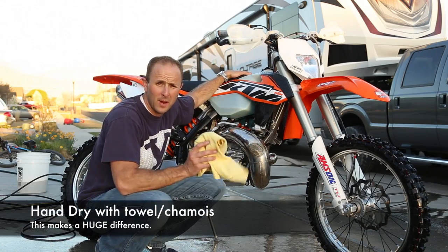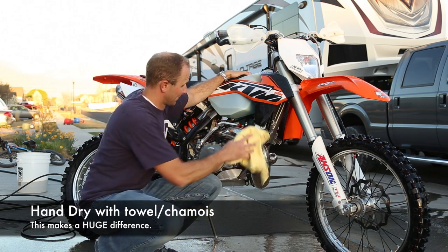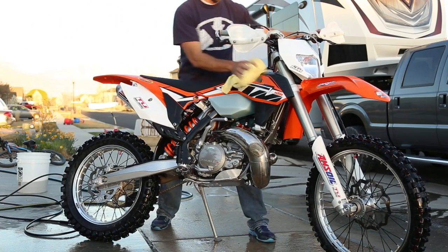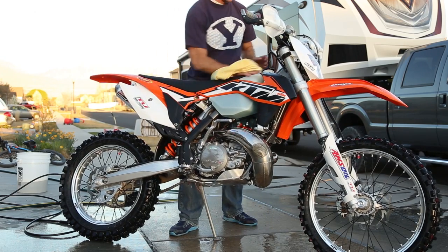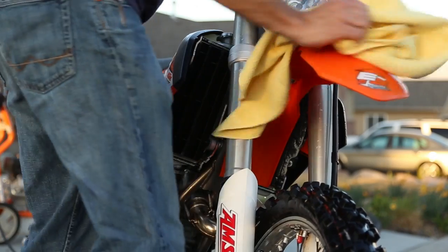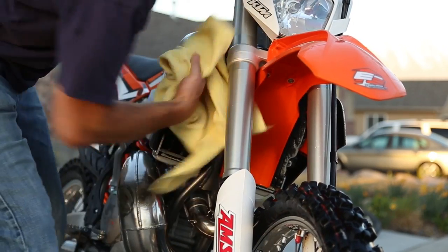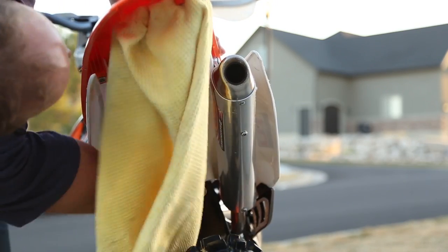Bikes aren't clean until you hand dry them. This trick also works on cars — cars are not clean unless you hand wash and hand dry. So we're just going to hand dry everything here, wipe it all down. This means you don't have water spots, and it'll get all the dirty water that you've been spraying around onto your rag, not on your bike. Honestly guys, the secret to getting your bike looking good and keeping it looking good is right here — doing the hand dry. If you don't hand dry with a chamois, nothing will ever look clean.